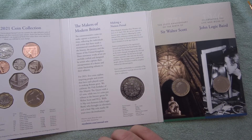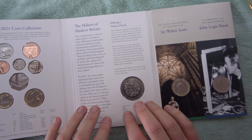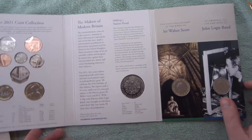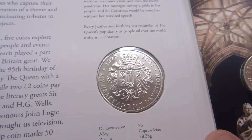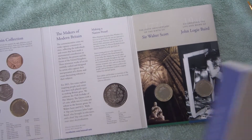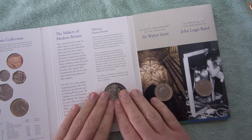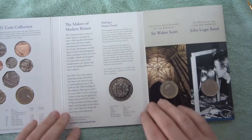We start off with the 95th birthday five pound coin for the Queen, and I think this coin is stunning. The Royal Mint have really done well this year, apart from a few niggles I'll talk about. The actual five pound coin is gorgeous — let me bring it up to the camera so you can see it properly. Really, really stunning design on that one celebrating the Queen's 95th birthday.